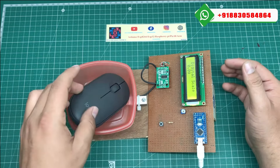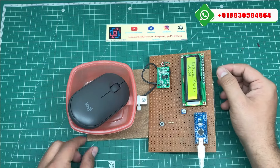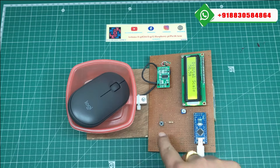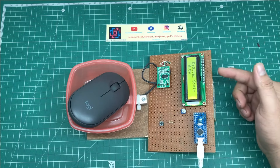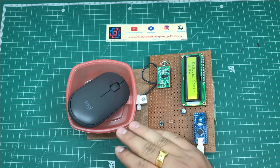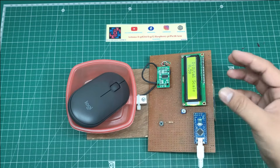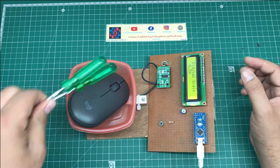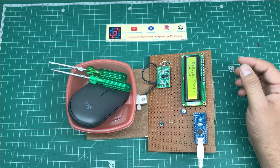I put my mouse on the trolley and right now the weight is 50.5 g. What I do — I just press this reset button. Then see, it shows 0.09 g. I mean, I just put this mouse but when I press this push button it automatically calibrates and displays 0.09 g. Then I put the screwdriver and it displays 14.7 g.